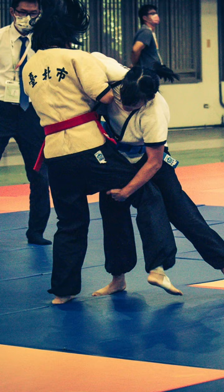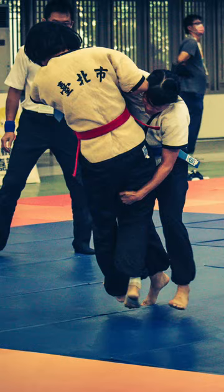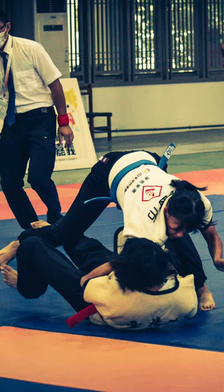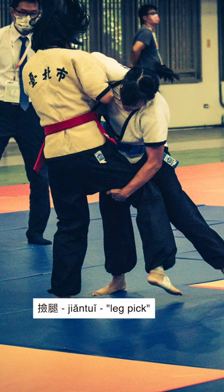In this sequence, we see an extremely clean single-leg takedown by the competitor from Taoyuan in the blue belt. In Suaichao, we call this jientui, which translates into leg pick.